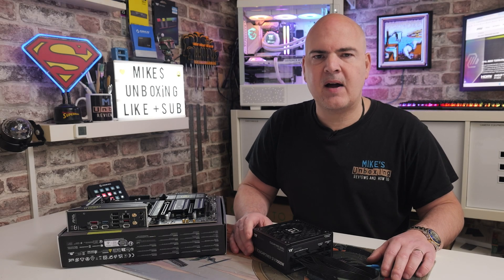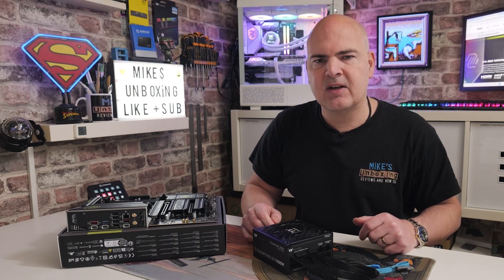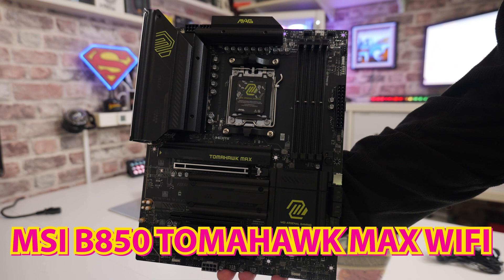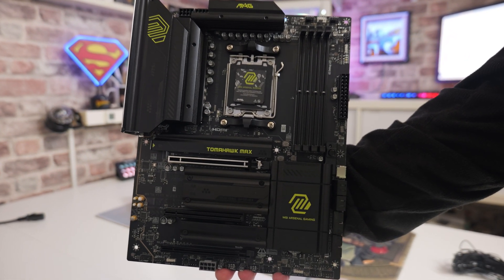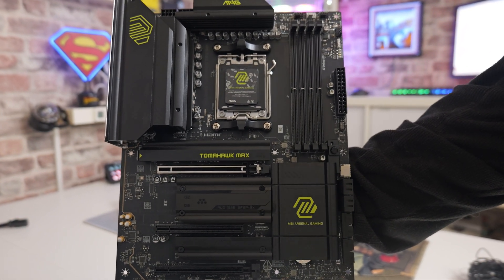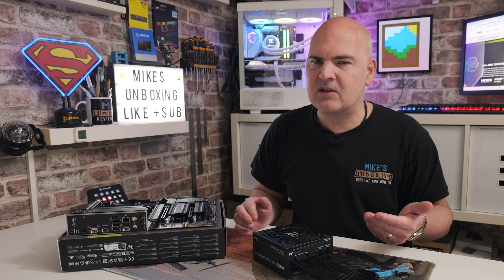Hi, this is Mike from Mike's Unboxing Reviews and How To. On today's video I'm going to show you how to do a USB BIOS flashback update on the MSI B850 Tomahawk Max Wi-Fi. This is actually really important because this is a relatively new chipset on the market, and there's a very strong chance that if you've received one of these boards and you're one of the early adopters, you'll probably have somewhat of a beta BIOS.